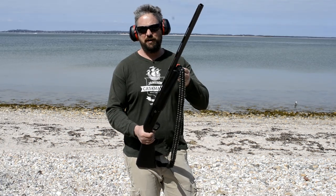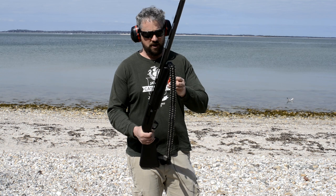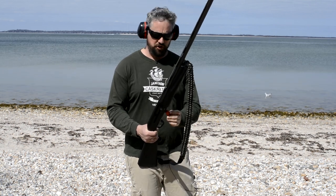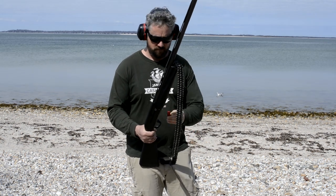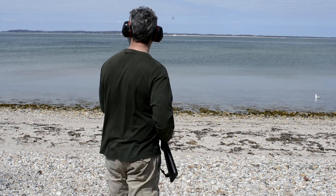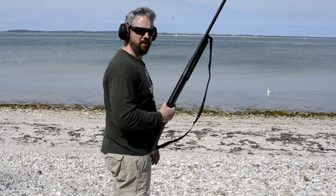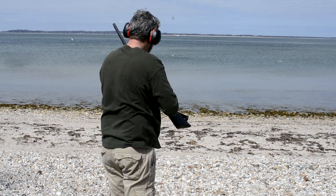This is a very light target load — steel shot since I'm shooting over saltwater. It's number six shot, two and three quarter inch shell, with one ounce of payload. We'll load them up, see how many it takes, and see how reliably this thing cycles. So there's three loaded, meaning we have one plus three below. We'll go ahead and shoot away from the seagulls and hopefully this cycles all four reliably.